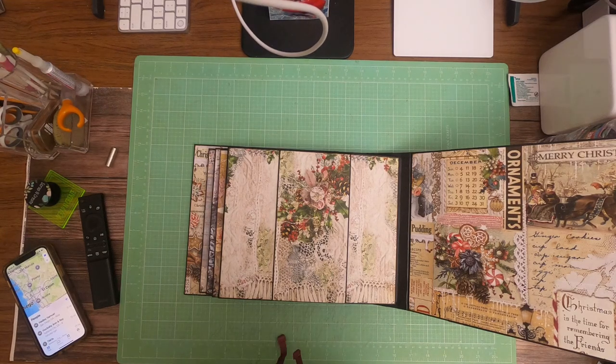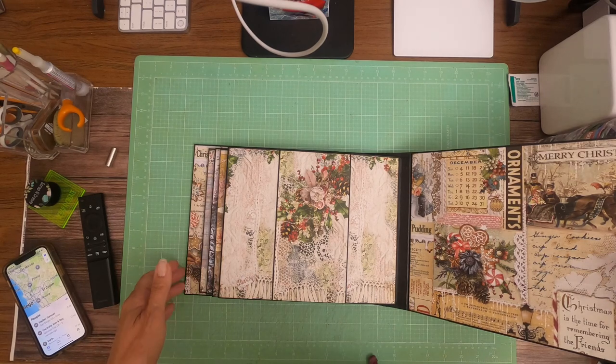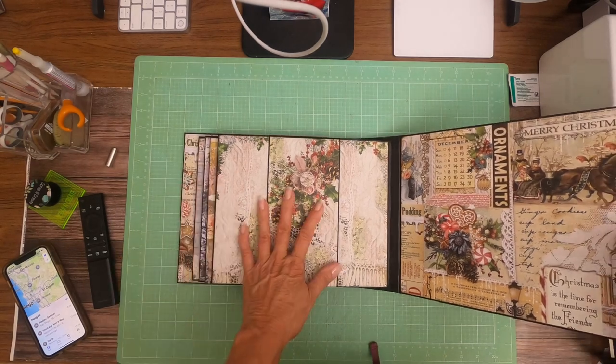Hey everyone, it's Daphne from Scrap and Create. Unfortunately I don't have a video to share with you for page 8 — I thought I hit the play button but I didn't — so we're going to go over it even though it's already decorated.